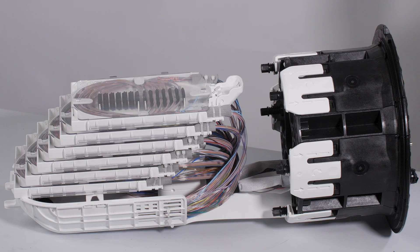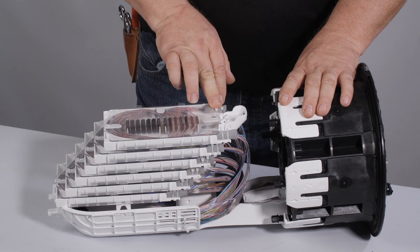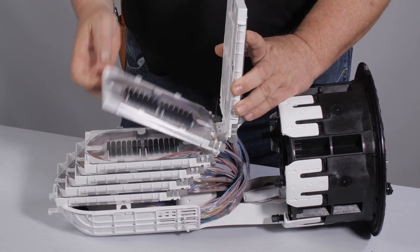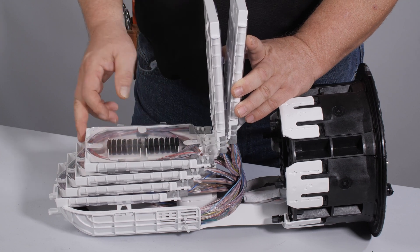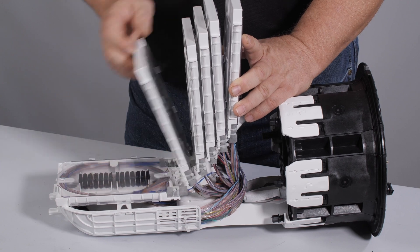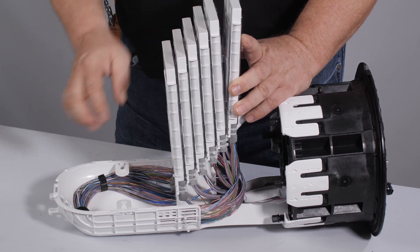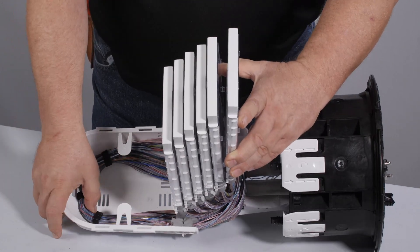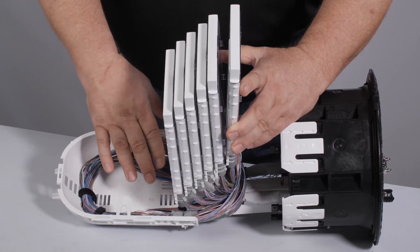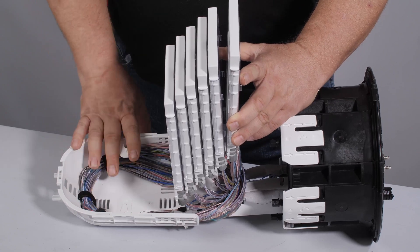Once all splicing has been completed and all fibers or tubes are secured in the basket, perform a final inspection of the APEX closure prior to sealing it. Ensure fibers or tubes are retained in each tray. Make sure all splices are secure and fibers are not bent or pinched in each tray. Ensure all fibers or tubes are retained in the basket, and make sure fibers are not pinched or tubes are not kinked, and the basket is clear to lower splice trays.